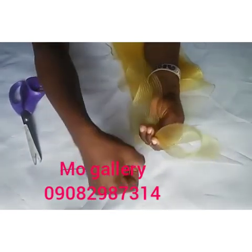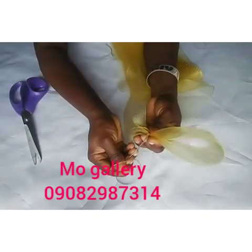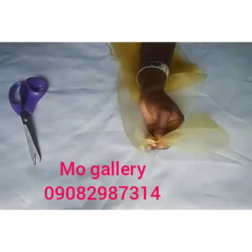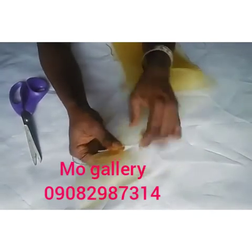Ensure you pull your thread properly, then insert your needle through and pass it through to secure your crinoline very well. Make sure you secure it so it doesn't pull out. Now for the other end, we're going to create our other angle design — fold it into two and fold it again to get that hand-would shape.